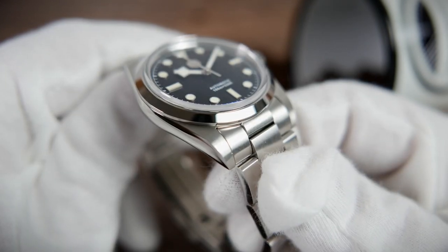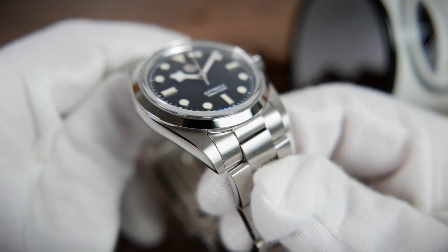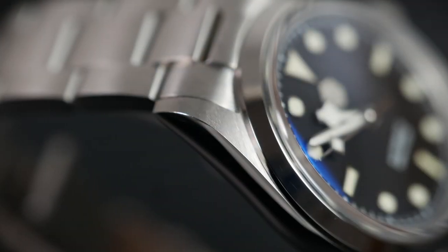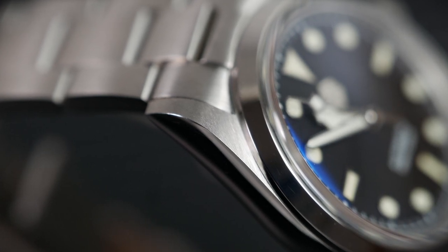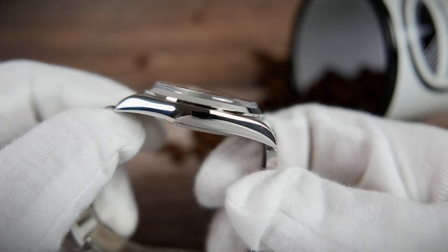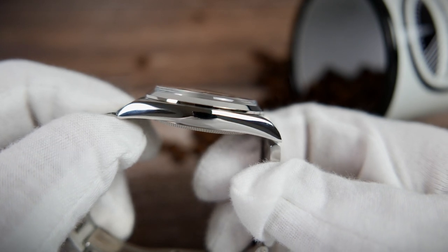The case is made of 316L stainless steel and features a beautifully done mixture of brushed and polished finishes. We have a highly polished fixed bezel — just the right width in my opinion — nice brushing on the tops of the lugs, and highly polished sides. I love the contour of the case; I think San Martin absolutely nailed this slim oyster-style case design.